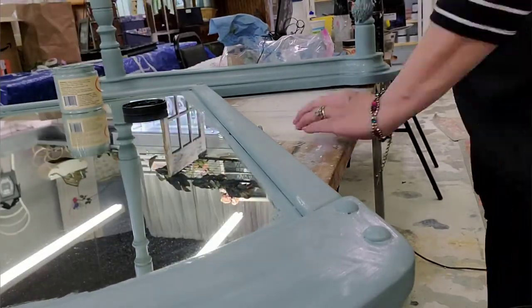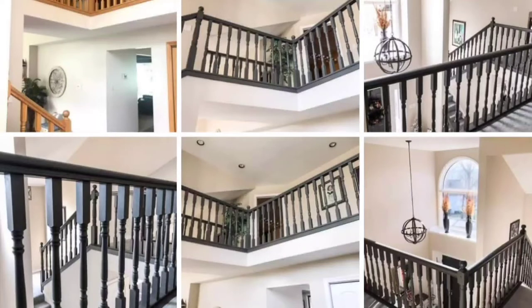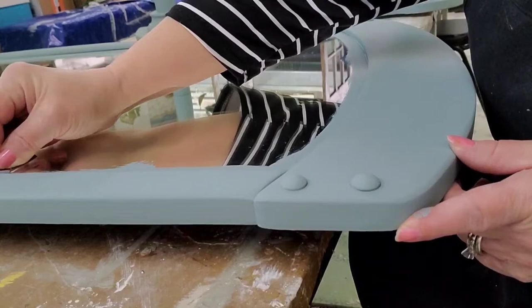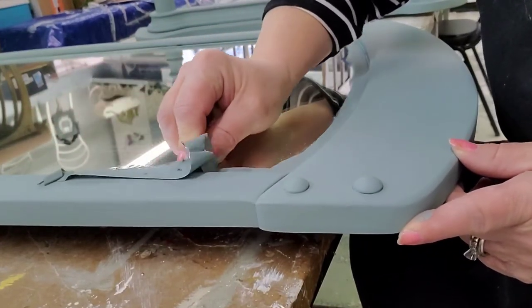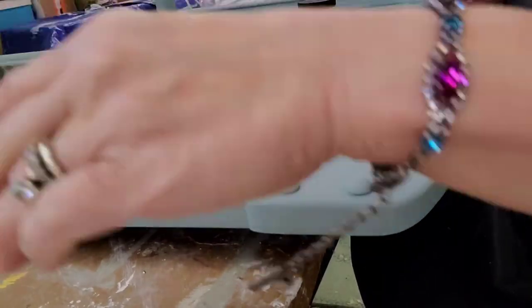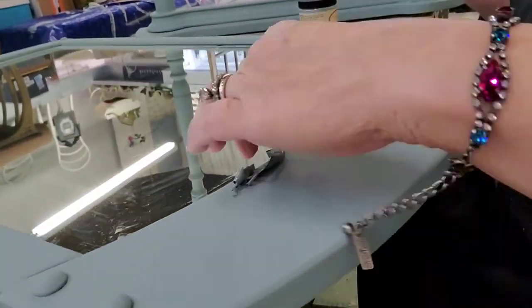I love to paint spindles, and you might wonder after I painted this whether I still wanted to — but believe it or not I still enjoy it. Lots of people wonder why not mask off the mirror. To me it takes less time to just paint it and then take a razor blade and just pull the dried paint away. To each his own, but that's my preferred method.